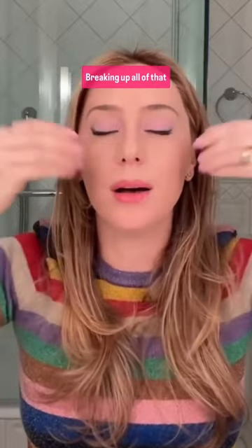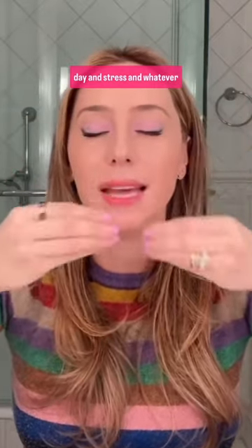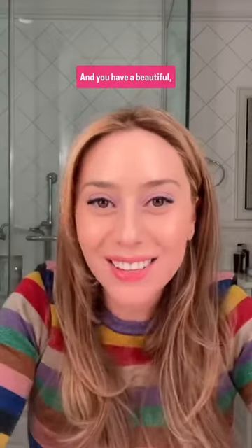How to use it? You put it on your palm, you warm it up with a little bit of water, and you apply it to dry skin, breaking up all of that makeup and sunscreen and day and stress and whatever off of your face.